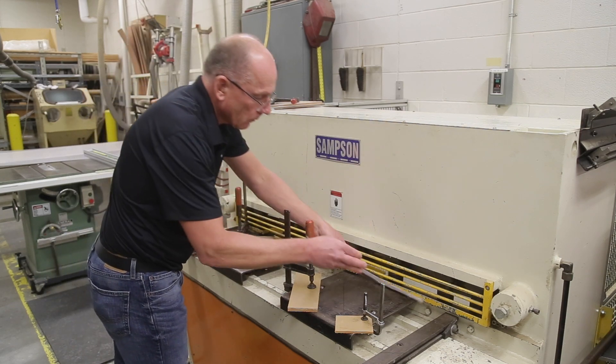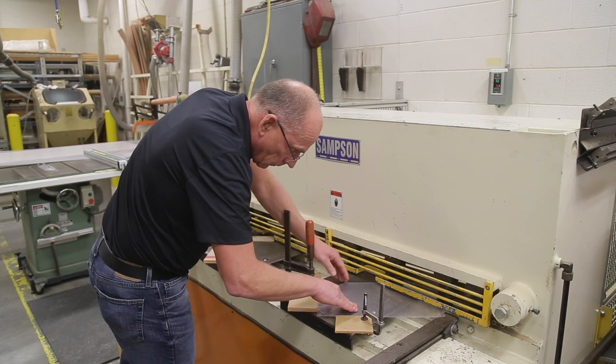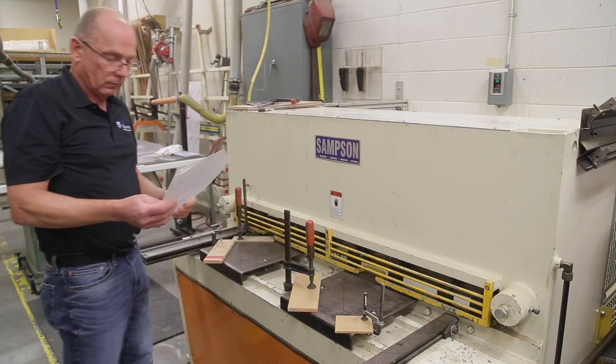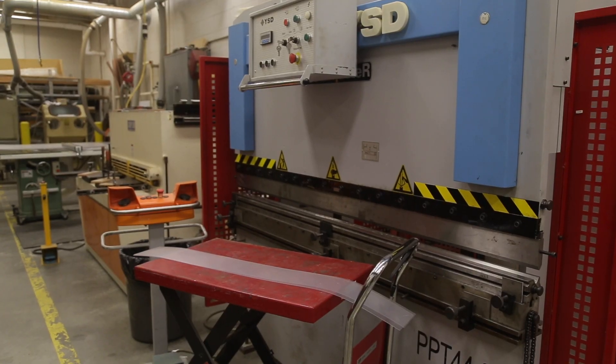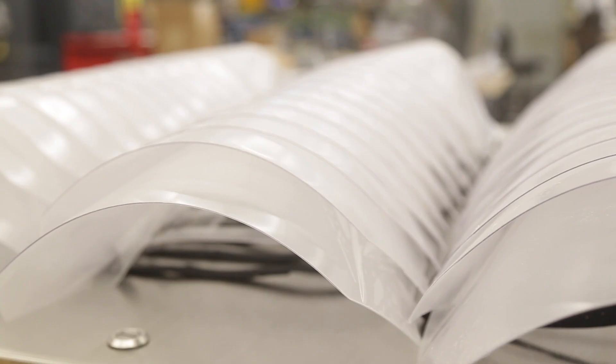We cut them one at a time. We made 200 of these last Thursday in a six-hour day. The crew came in today — four of them — and they ran 50 of them in about two hours.